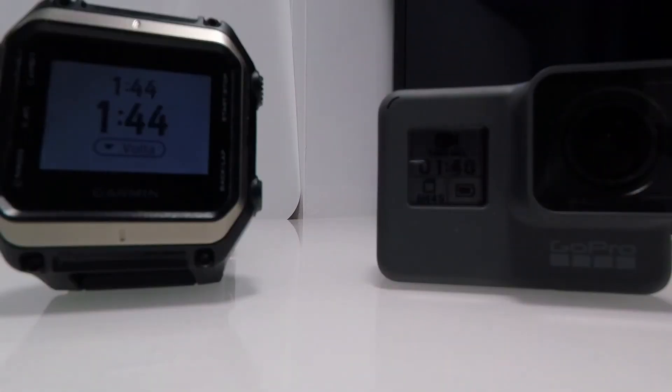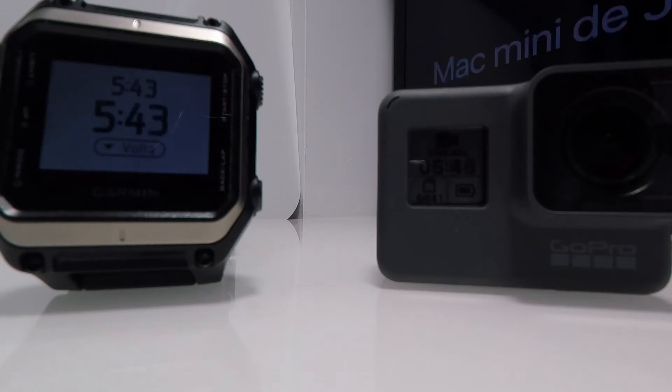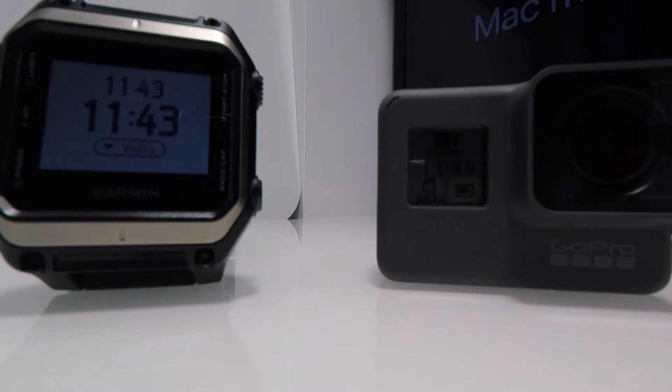Welcome to another Thoughts on Tech video. Today we test the battery life of the new GoPro Hero 6 Black. The camera was shooting in 1080p 60 frames per second. Voice commands, stabilization, and Wi-Fi were turned off.